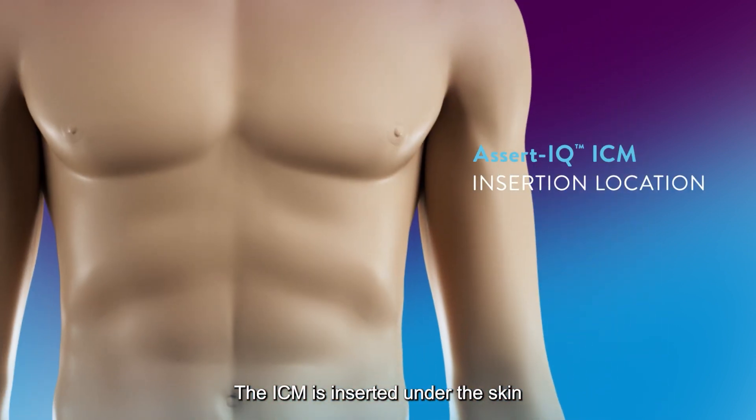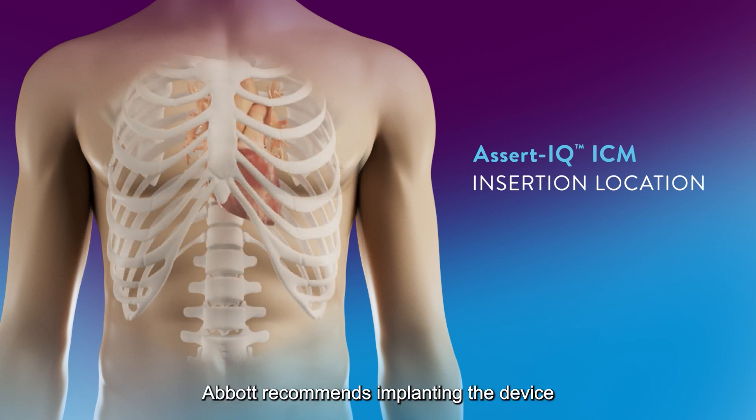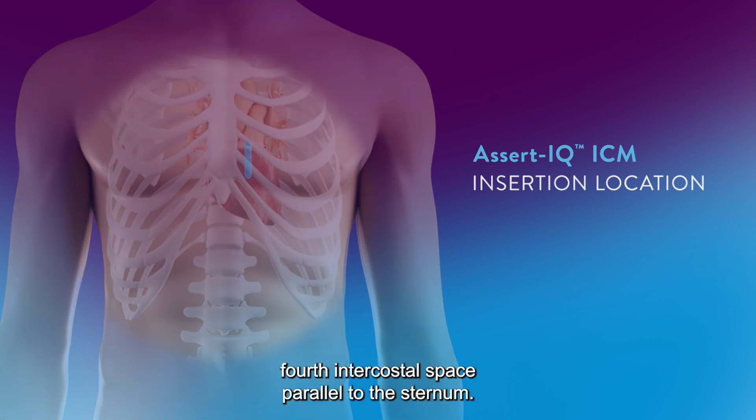The ICM is inserted under the skin in the left pectoral region. Abbott recommends implanting the device in the fourth intercostal space, 45 degrees relative to the sternum, along the axis of the heart. An additional insertion location includes the fourth intercostal space parallel to the sternum.